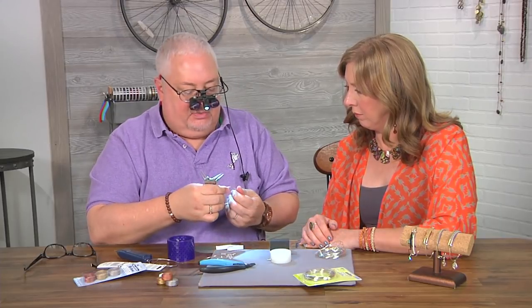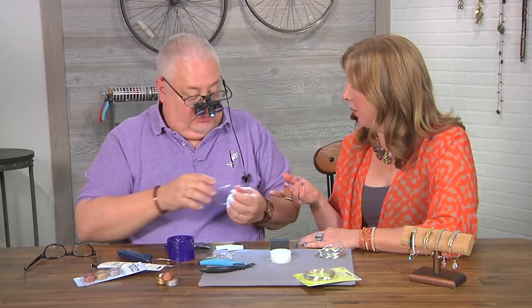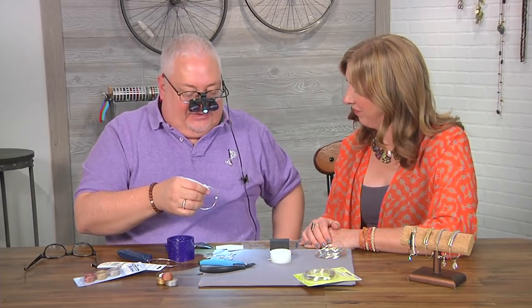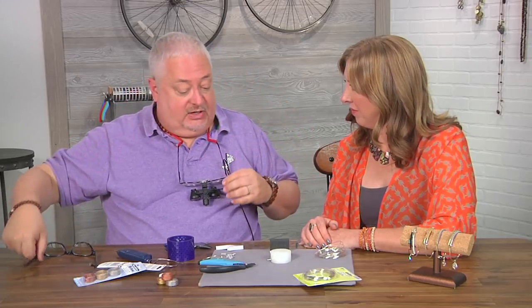We're going to put a little bobble on it, so I'm going to wait to attach that. You probably don't need your light for the next step — I can turn the light off, and actually because I'm going to be farther away I can see a little bit better. I can put my other glasses back on.